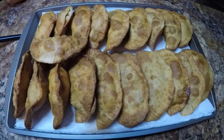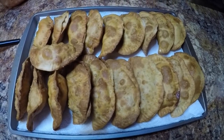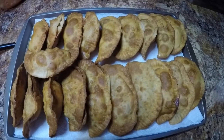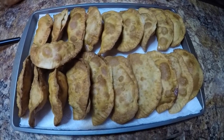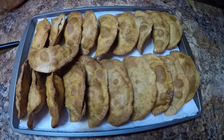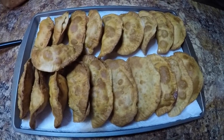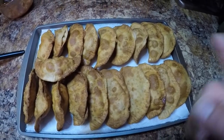We got all the empanadas done — all 20 of them. All total time from start to finish it's about a 30-minute ordeal. You know, you got to make the filling, then you got to stuff each one, then you got to cook them three at a time, so it takes quite a bit of time. But man it's worth it — they're absolutely delicious. So I'm going to get these plated up and I'll see you guys at the couch.